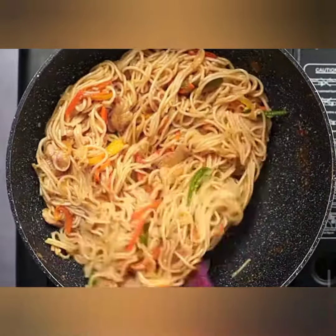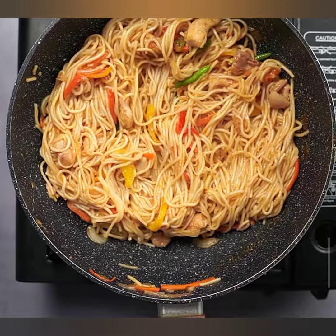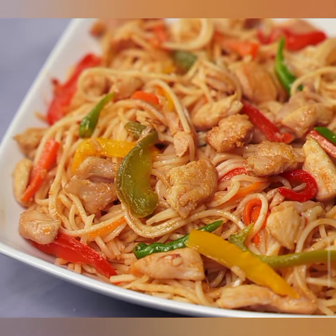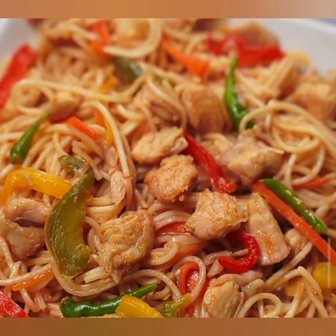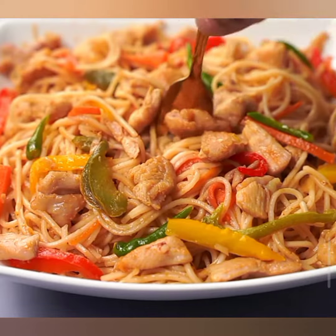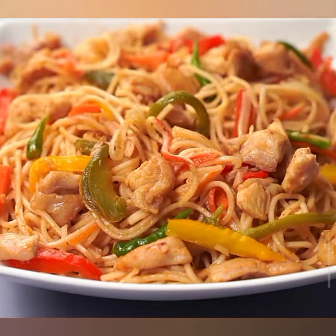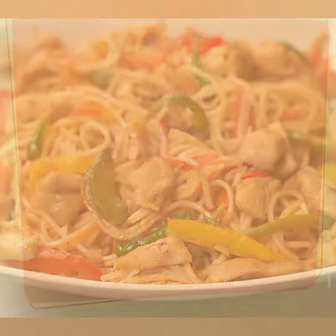Voila! There you have it — your very own chicken chow mein that's bursting with flavors and textures. It's the perfect dish for a quick weeknight meal or a special gathering with friends and family. If you enjoyed this recipe and want more culinary adventures, don't forget to subscribe and hit that notification bell. Connect with us on social media for more tasty delights. Until next time, keep experimenting in the kitchen and enjoying amazing food.